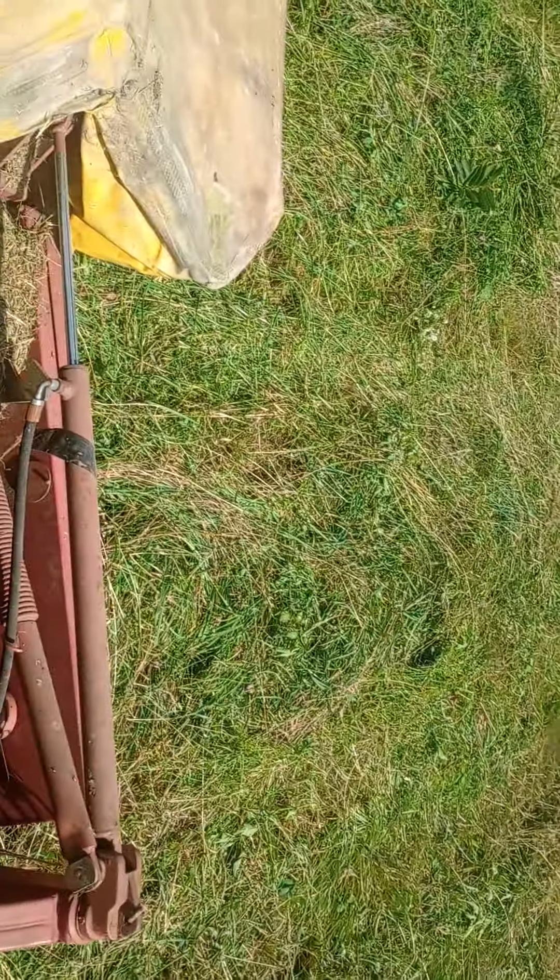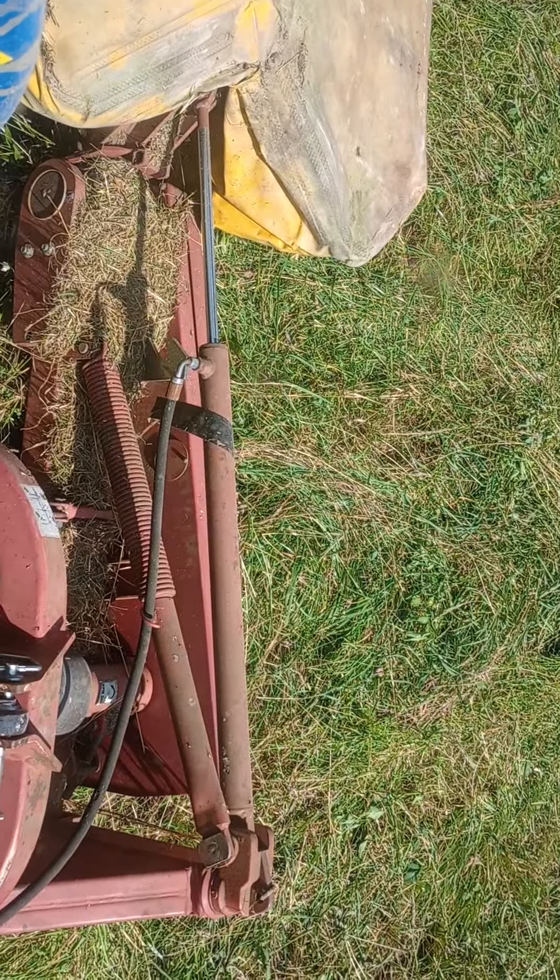I think it's a pretty good mower and I like it. I've never run some of the other more expensive brands, but for something that's free, it does a pretty good job.